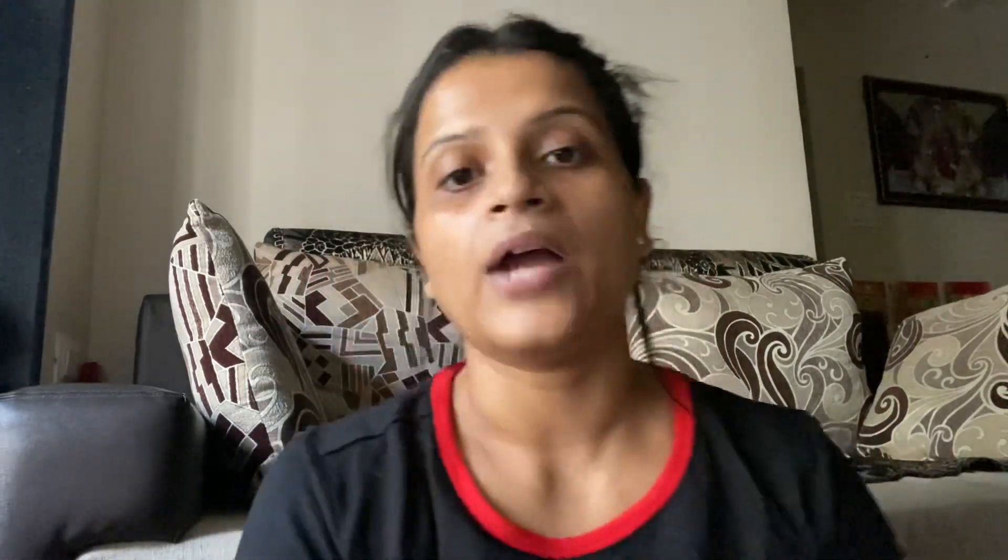Let's start with Step 1, which is cleanser and toner. I have washed my face and I will use this as a toner on my skin. I've taken a wet cloth and I will just remove it all. Do not rub it on your skin — just gently wipe it. My skin is now fully cleansed. Now we'll move on to Step 2.